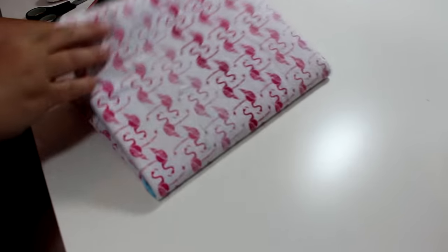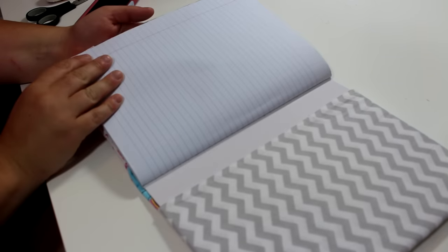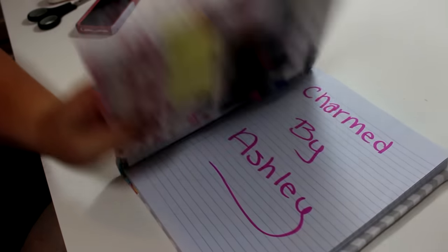Hey guys, and welcome back to my channel. Today I'm going to be doing a sewing tutorial and I'm going to be showing you how to make this adorable notebook cover with pockets.